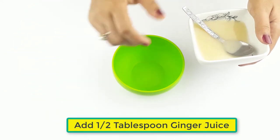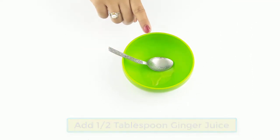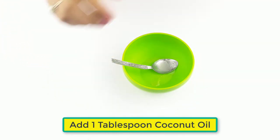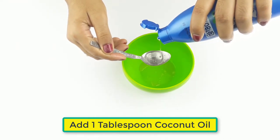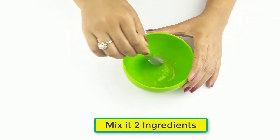Now take half a tablespoon of ginger juice. Then add one tablespoon of coconut oil and mix the two ingredients together.